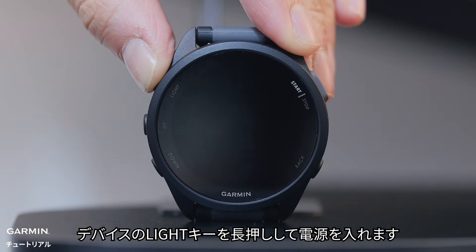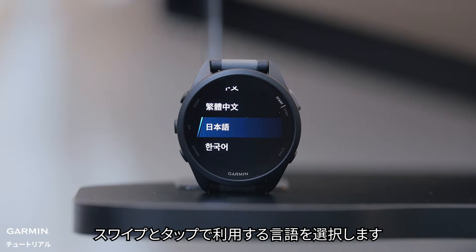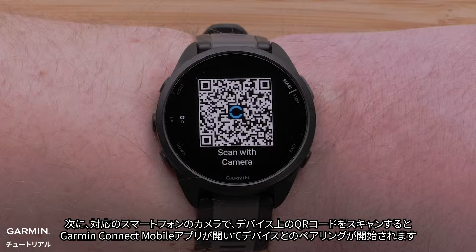On your Forerunner 165, press and hold the light button to power on your watch. Swipe and tap to select your language preference, then scan the QR code with your compatible smartphone.